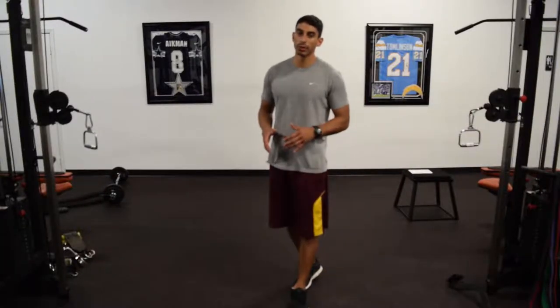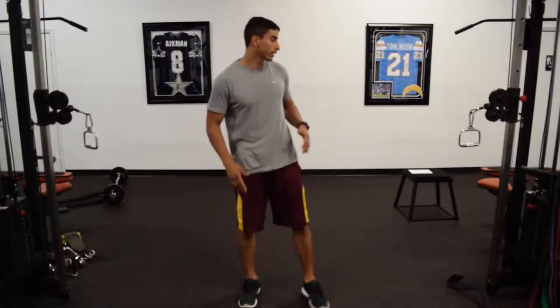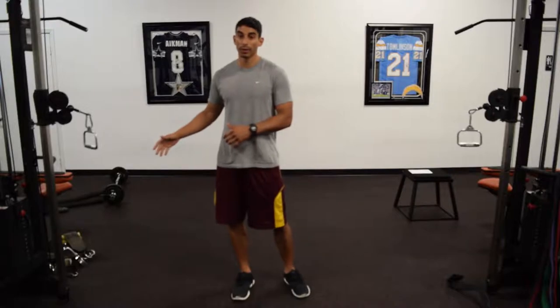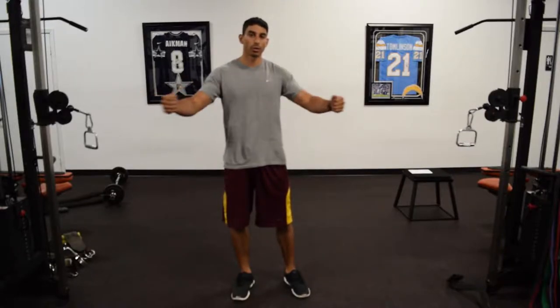In this video I'm going to demonstrate how to do the chest fly exercise. This exercise can be done in a couple of different ways. I'm going to show you how to do it on the cables, but you can also do it on the bench with dumbbells. I recommend doing it on the cables. There's also a thing called a chest deck that allows you to do it on a machine.